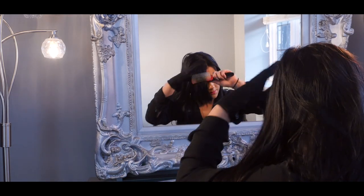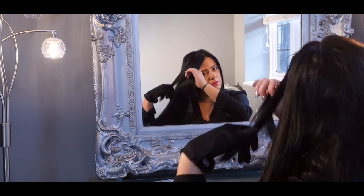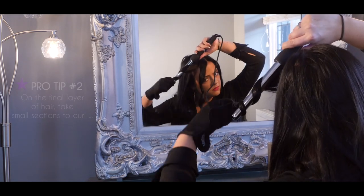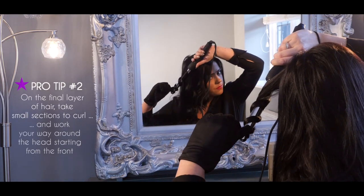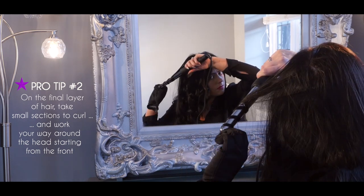Once the bottom three layers have been curled, release the top layer and brush. Pro tip number two: on the final layer of hair, take small sections to curl and work your way around the head starting from the front.